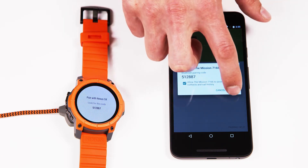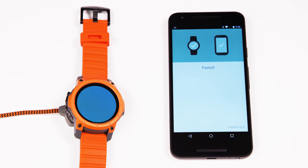In order to do so, the Android Wear app needs to be open, and the mission and Android Wear app will guide you through a very simple pairing process.